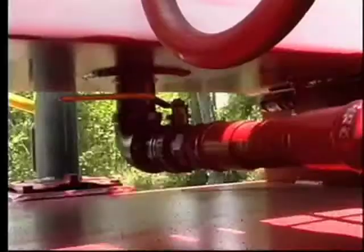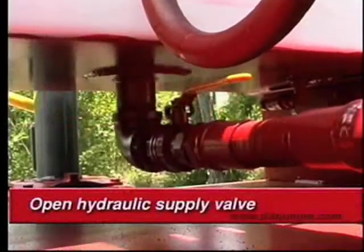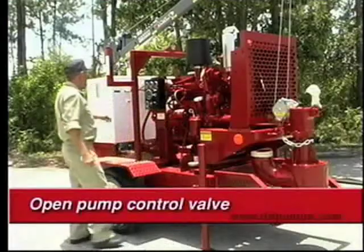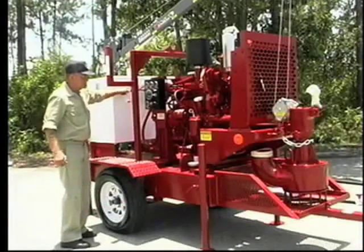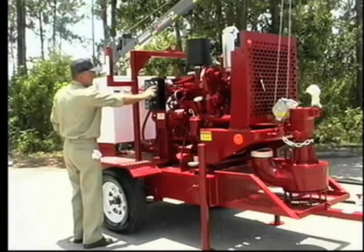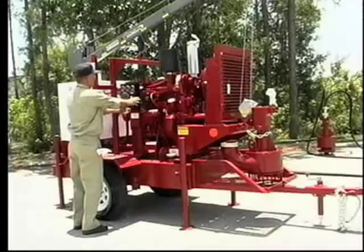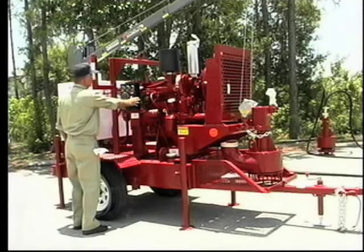The engine start procedure begins with opening the hydraulic tank suction service valve. Prime the fuel pump with a couple of pushes on the priming plunger. Open the water pump control valve, then press and hold the shutdown system override button on the control panel while pressing the engine start button. The override button must be held in after the engine starts and until the oil pressure comes online, usually 10 to 15 seconds.